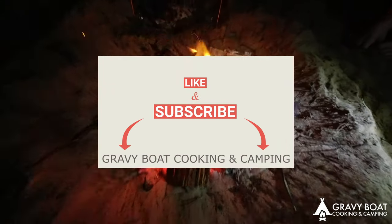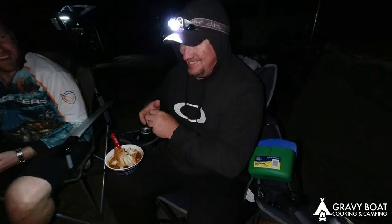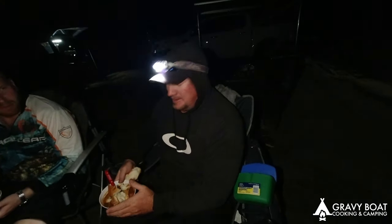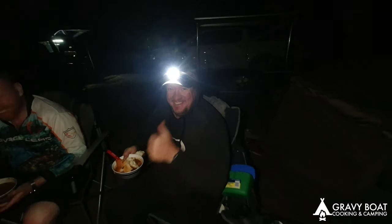Hope you enjoyed the video, guys. Please like and subscribe. Give us a hit, Dale — like and subscribe up there. See yous.